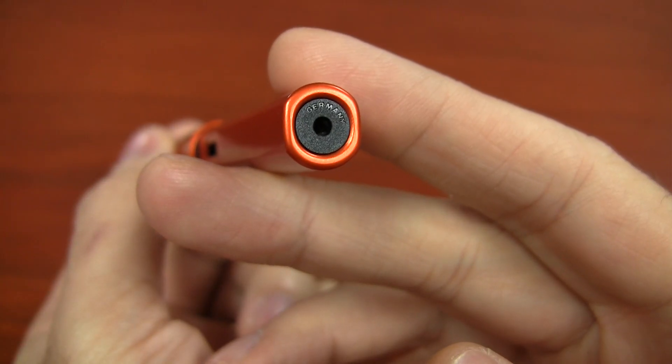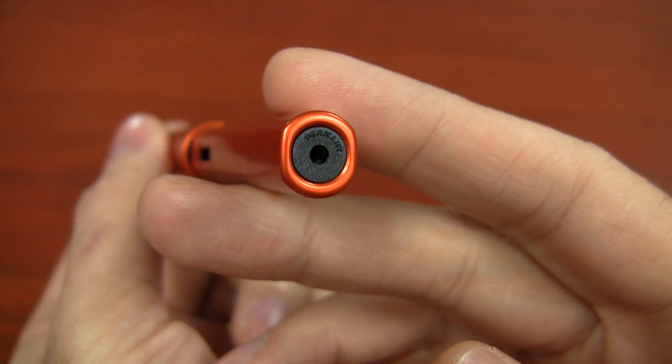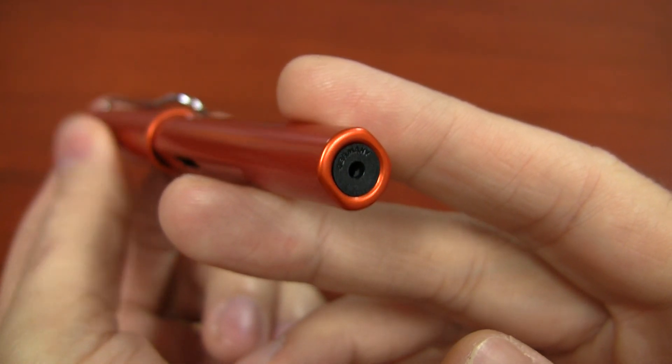Now they might bring it back in the future if it's really popular — they've done that before with the purple and the black — but for all intents and purposes, this might be the only time you'll ever see this color. They'll probably be around for about nine months, maybe a year. They're going to be out in the U.S. at the beginning of March 2015, and exactly how long they're going to go, I'm not 100% sure, but that's how the Special Edition thing works for LAMY.